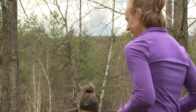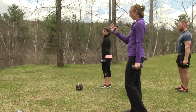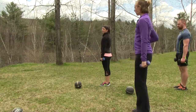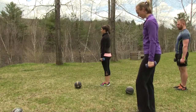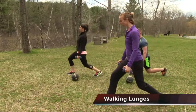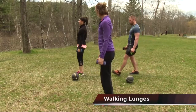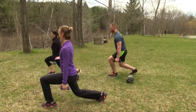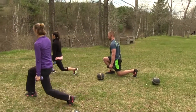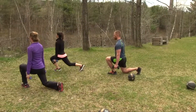Grab your weights — we're going to do walking lunges. We're going to do five on the same leg: five statically on the right leg, then come back and do five statically on the left leg. Nice long stance. Right leg, left leg. Weights down by our sides.